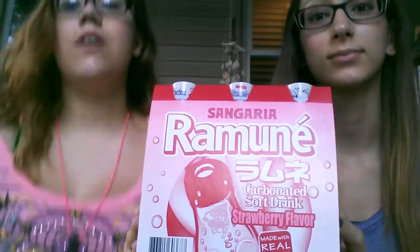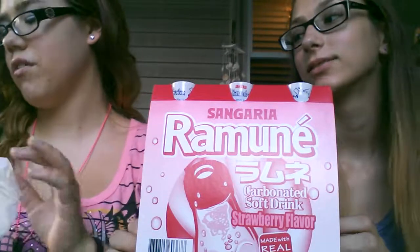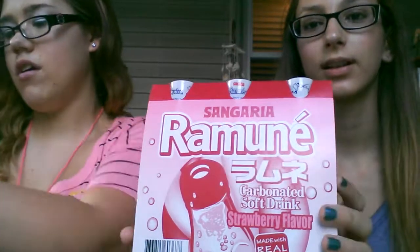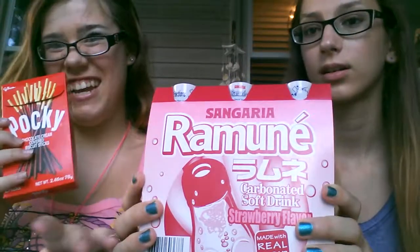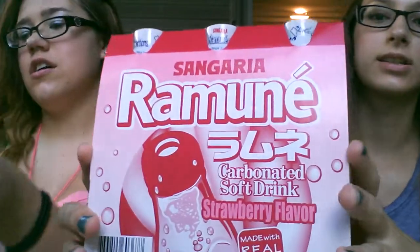Okay, hi guys. So we just got back from watching Monsters University, but that's not important right now. We also stopped by the East Food Market and we got Pocky — strawberry and chocolate — and then we got some Asian soda.